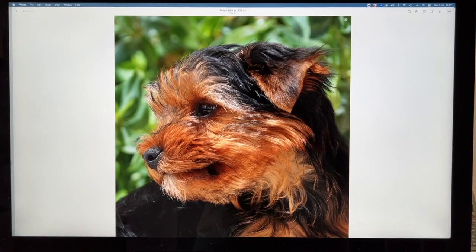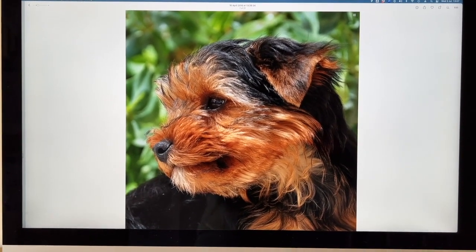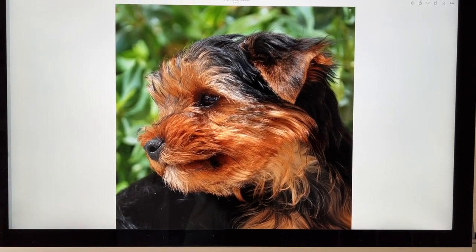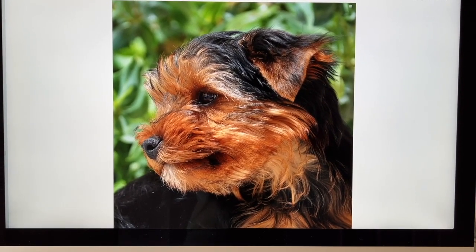Right, so here we have our next subject on the screen ready to go - a little Yorkshire terrier puppy. I love the pose and I love all the colors in it, very sweet. I think I'll really enjoy doing this picture.